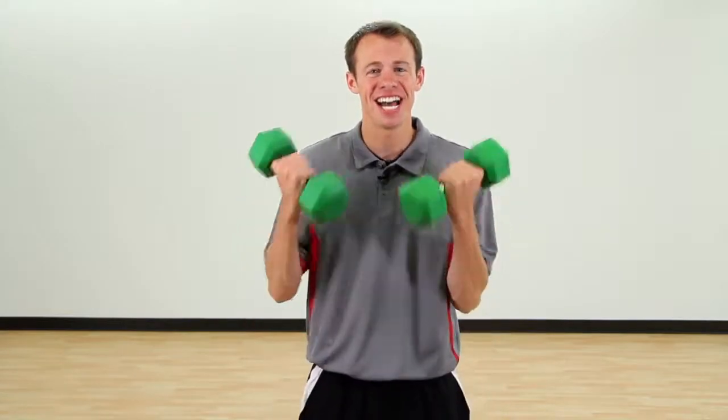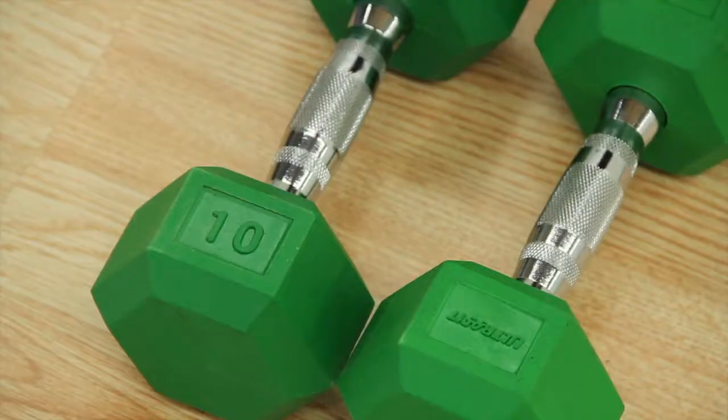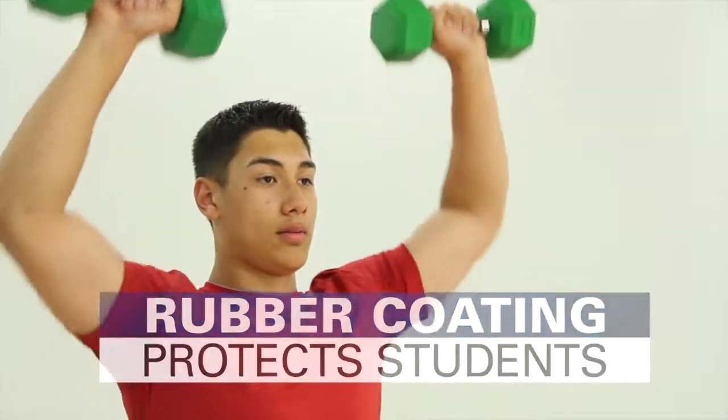Train with Gopher's longest lasting, highest quality dumbbell: UltraFit Rubber Coated Hex Dumbbells. The hex shape keeps bells in place between sets, while the rubber coating protects the bell, students, and other equipment.